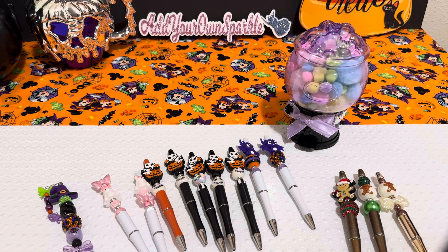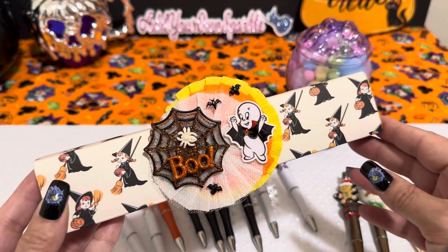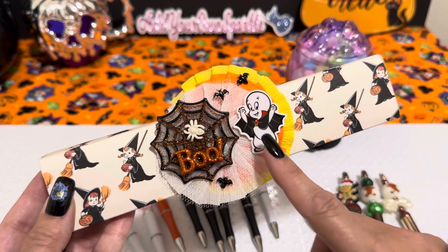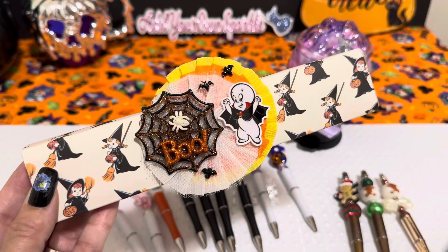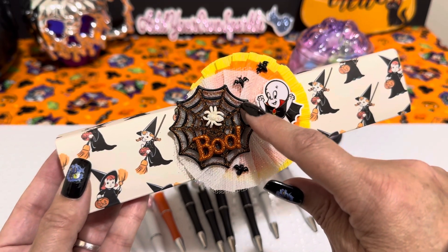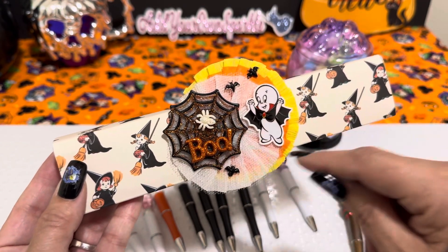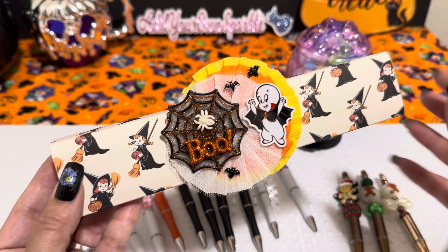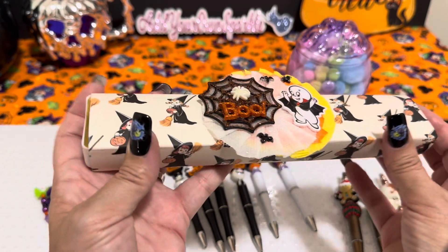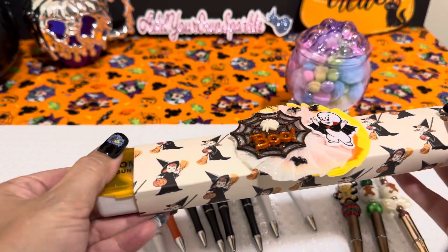Sticking with the whole witchy theme, this is the Cartabella paper that has that little witch on there that reminds me of Casper's little friend, Wendy. I just made some little rosettes out of crepe paper, and then I have the little plastic cobweb. I put another cobweb over it with some little odds and ends just to dress it up a little bit. And it is a little pillbox.